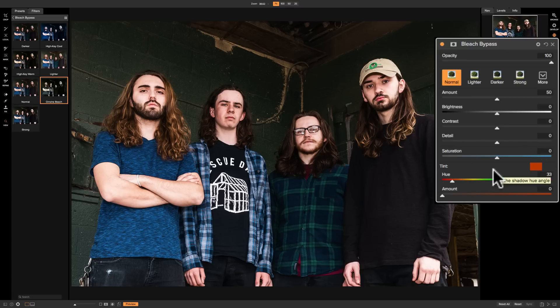Below that is a small section called Tint consisting of two sliders: Hue and Amount. If Amount is at zero, it won't do anything. A lot of people like to give their images a color tint, so you can dial in a Hue to a color you like — there's a preview of the color right on the bar. Then start moving the Amount slider to the right and the entire image gets tinted that color. The further right, the stronger it will be.